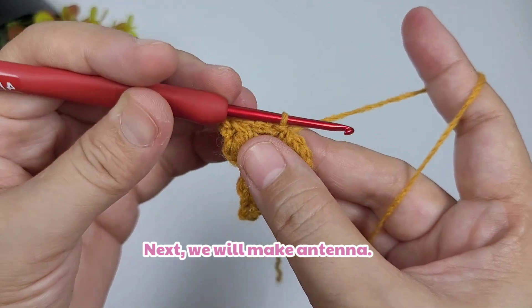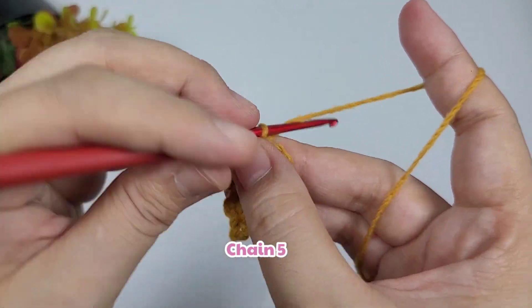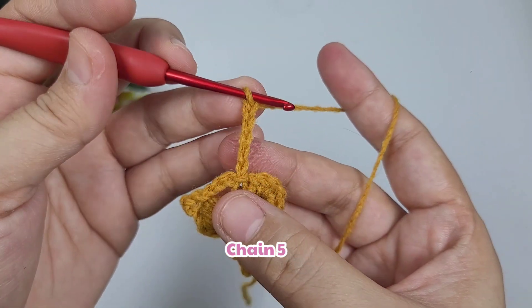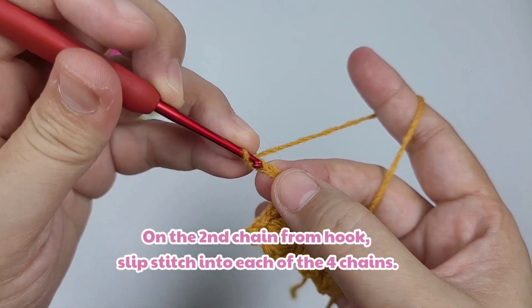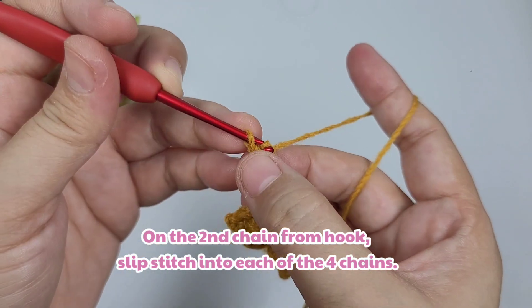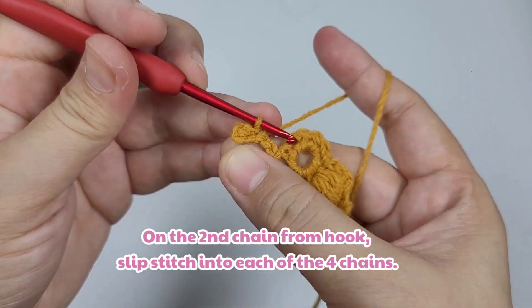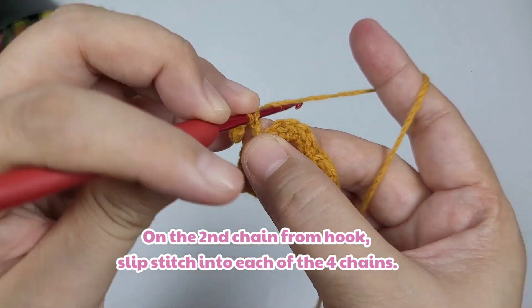Once done, we're going to make the antenna. We're going to chain five, and then on the second chain from the hook we're going to work a slip stitch into each of the four chains. We're going to repeat this so we have two antennae.